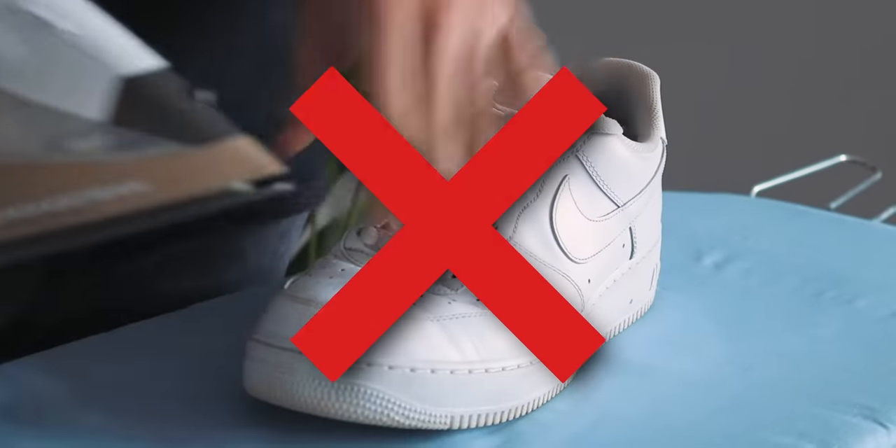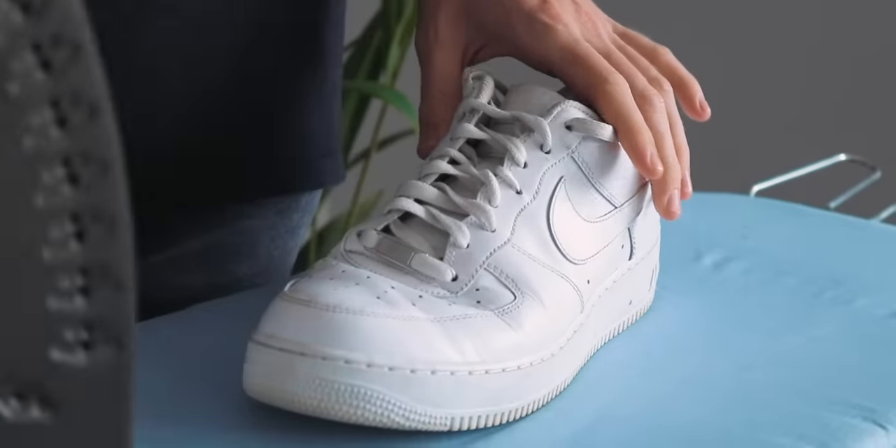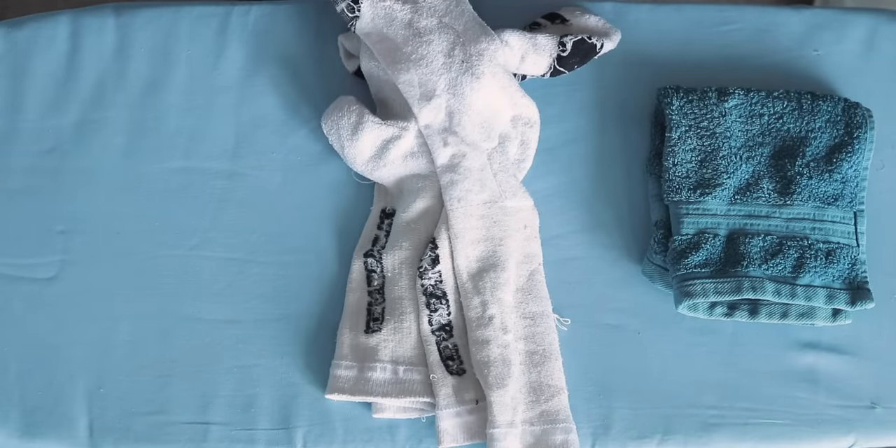We're going to be ironing the creases out of our sneakers. Obviously we can't just attack the toe box with the iron as it'll collapse underneath the weight and we don't want to completely pancake the toe box. So to properly iron your Air Force Ones back into their original shape, we're going to prepare the sneakers by filling the toe box — to push out some of the bigger creases and also provide a nice solid area to iron on. To fill the toe box we're going to use some form of cloth, such as a towel, socks, or an old shirt.